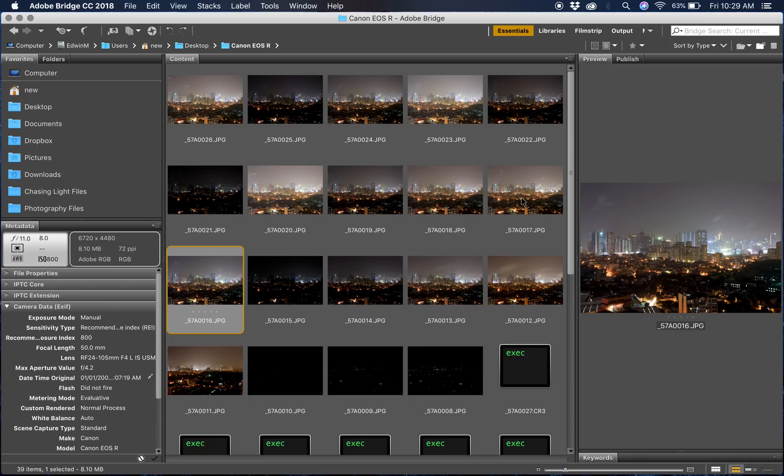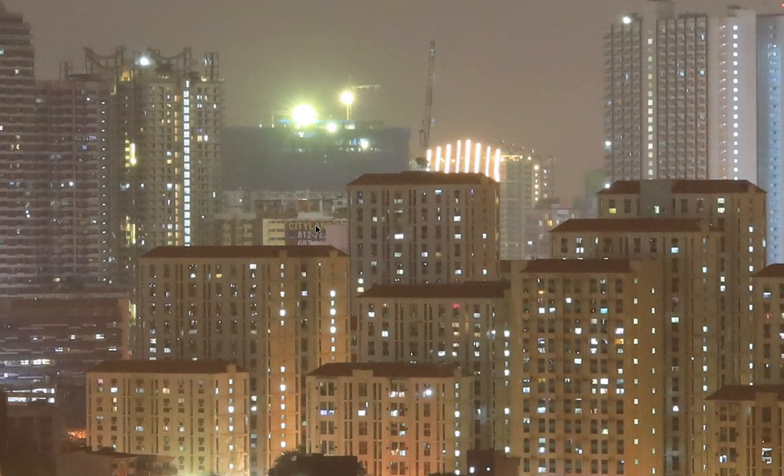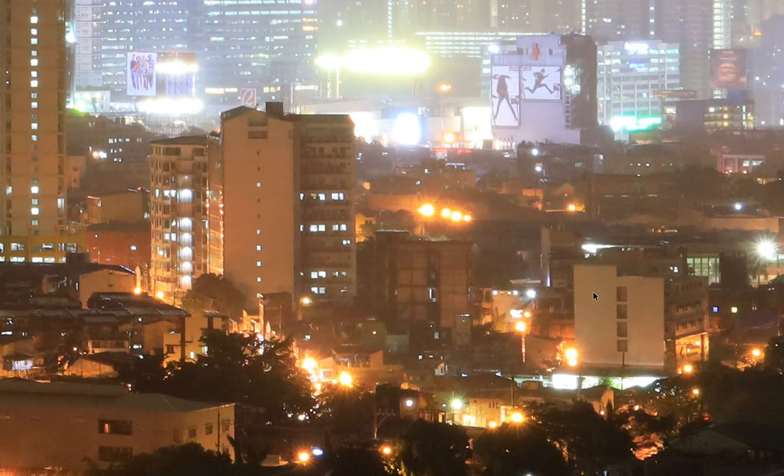Now we go to ISO 1600 — shot at f/11 at 5 seconds. Looking at the land detail, you can see just a little bit of noise at 1600, but it's very, very minimal.